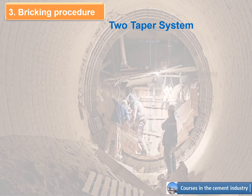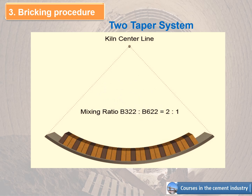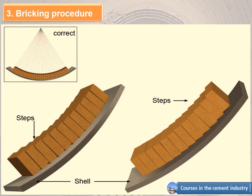Taper system: the mixing ratio between B322 and B622 equals 2 to 1. Important note: compare theoretical and actual mixing ratio in every ring and document deviations. The figure shows the difference between brickwork turning too fast and brickwork turning too slow.